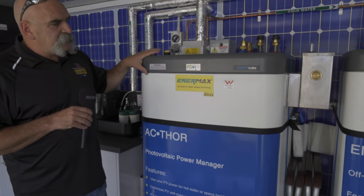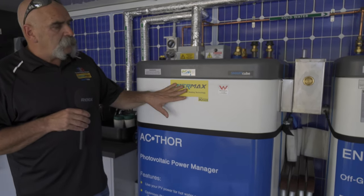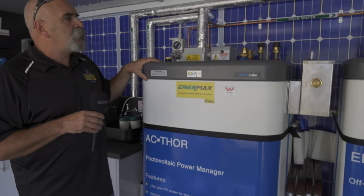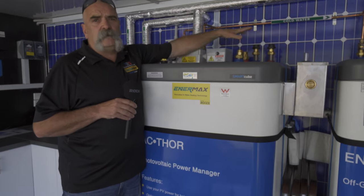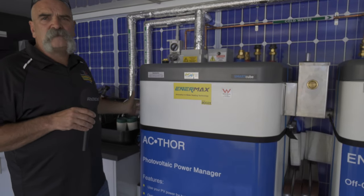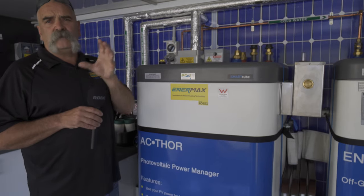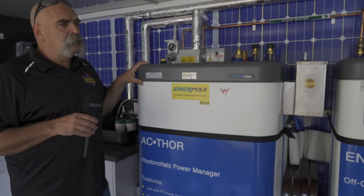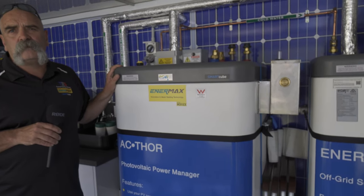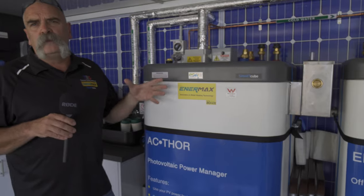The NMAX tank has been in the country for almost 30 years — traditionally called a Rotex tank, but now rebranded as Energy Smart Water's own brand NMAX. It's a 500 litre tank that can have multiple coils, so we can do hot water, hydronic heat, a spa, and a pool off one tank depending on the heat source. The tank can be heated with the AC Thor, a heat pump, or any waste and reclaim energy. It's a thermal battery — like a heat bank where we can bring multiple energy sources in and take multiple heat outputs out.